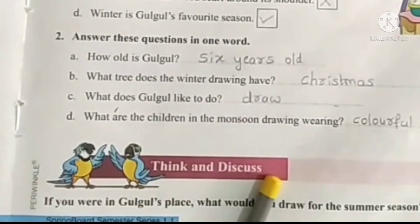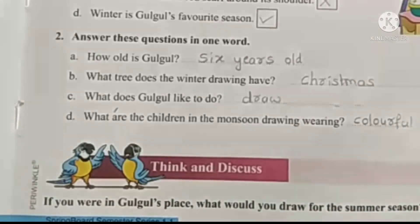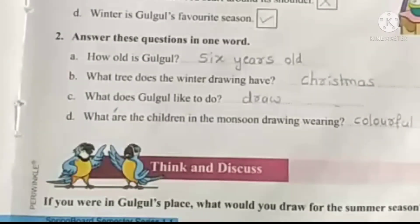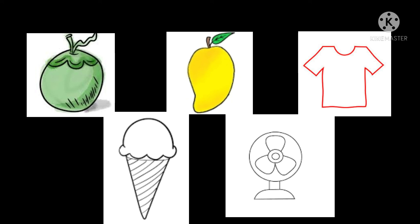Think and discuss. If you were in Gulgul's place, what would you draw for the summer season? In summer season, we used to drink coconut water and we get mangoes, we wear cotton clothes, we eat ice cream and we use fans. So you can draw any one of these.